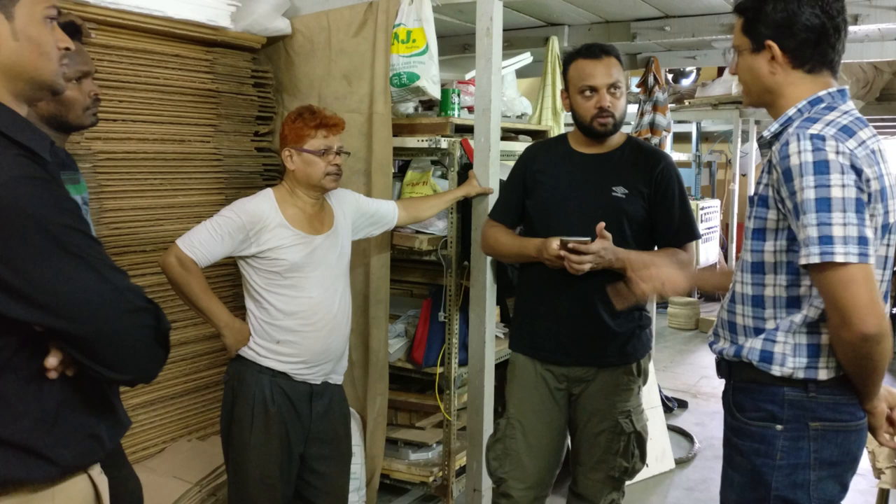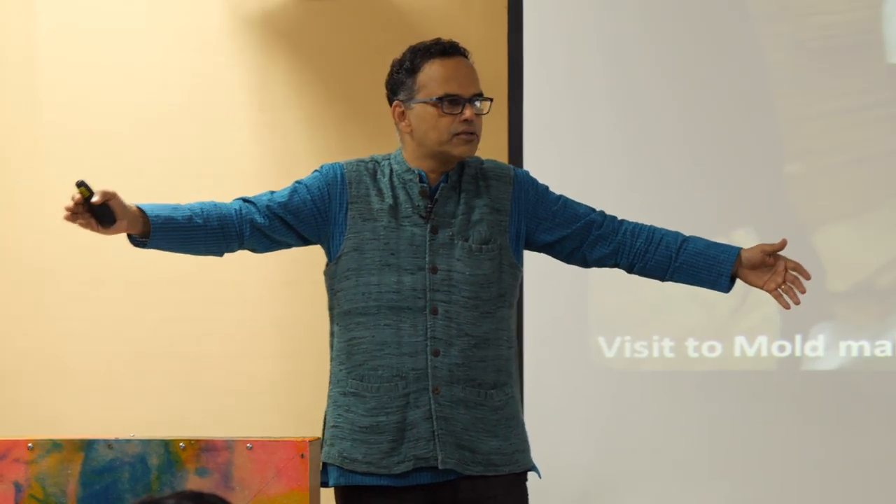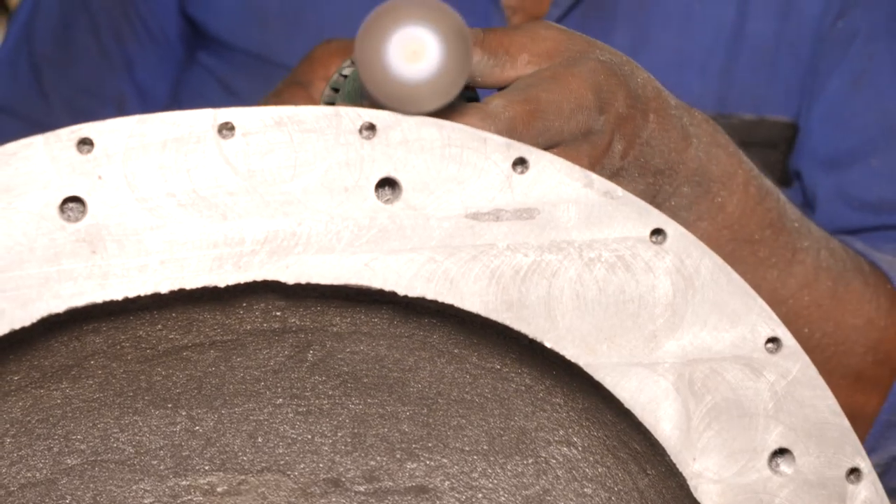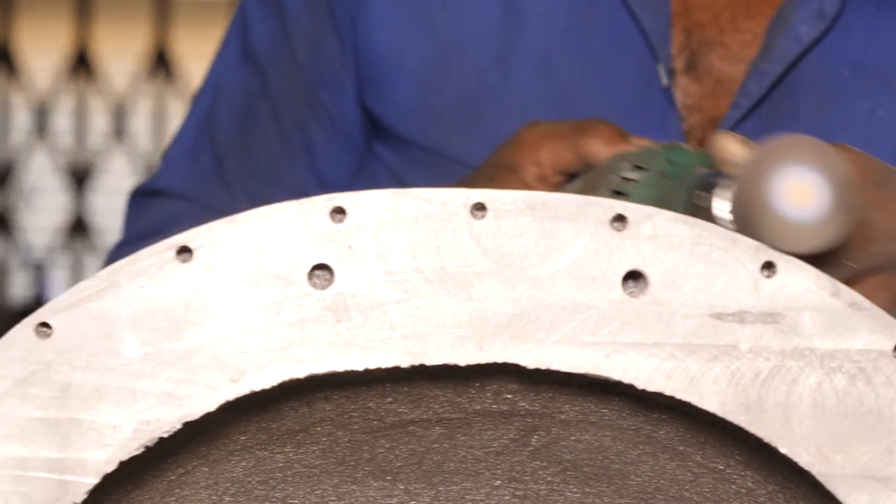Then we went to vendors who make tools. There is a tool manufacturer who does plastic bathtubs — the large plastic bathtubs you see in hotels today. Whatever vendors you go to, you go to vendors who are already good in that type of manufacturing. We went to them and started the process of manufacturing.